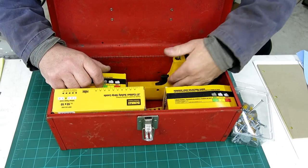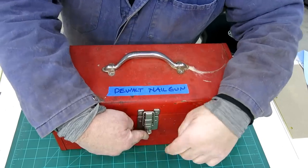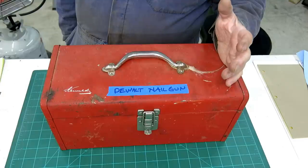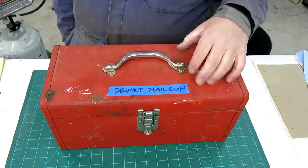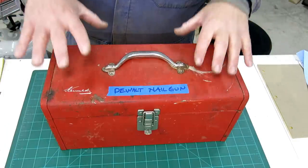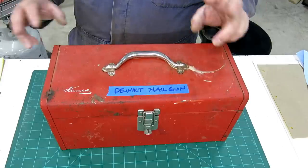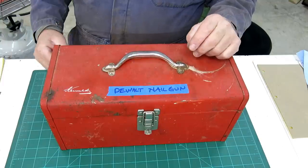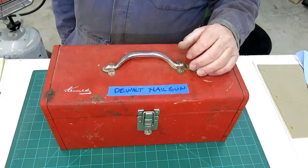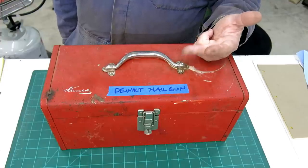This little red toolbox was a thrift store find for 10 bucks. I'm going to show you some shop organization stuff I've done. It's nice to keep a particular thing all together — I call it kitting. You kit up a particular operation so you can just grab it and have everything you need. If you're not looking at Craigslist regularly, you're missing out on meeting cool people, having a Craigslist adventure, and saving some money.